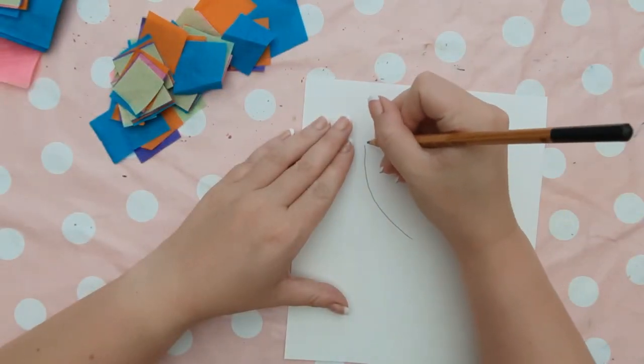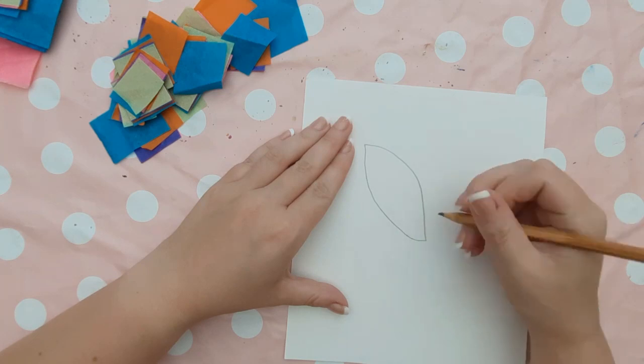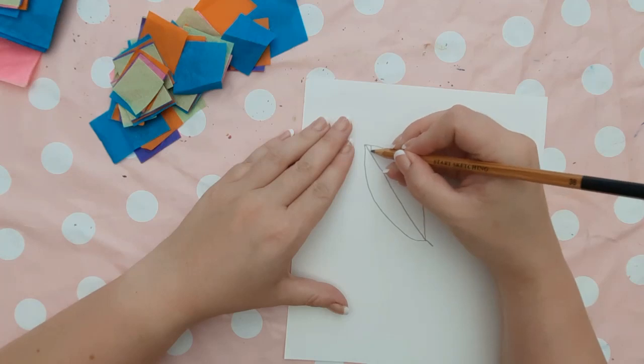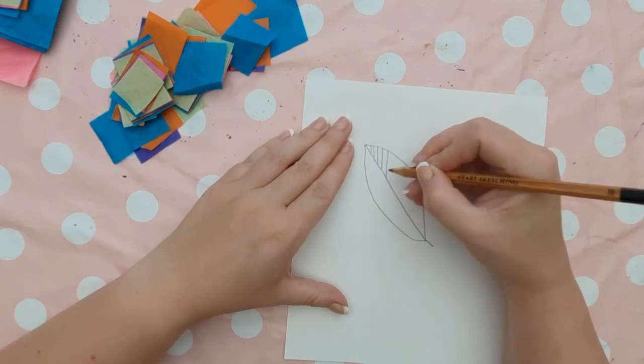So for the actual lesson you will need to fill up the sheet of white card with some shapes. I have gone for leaves as my theme and I am just going to choose a selection of different star leaves to fill this piece of card up with.